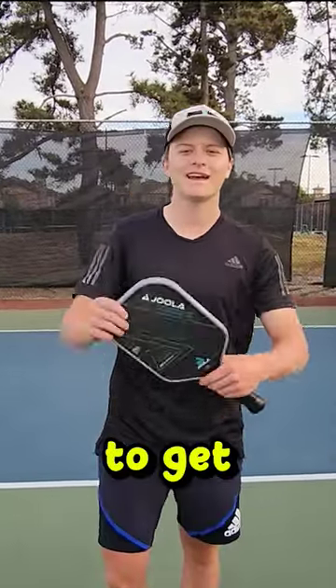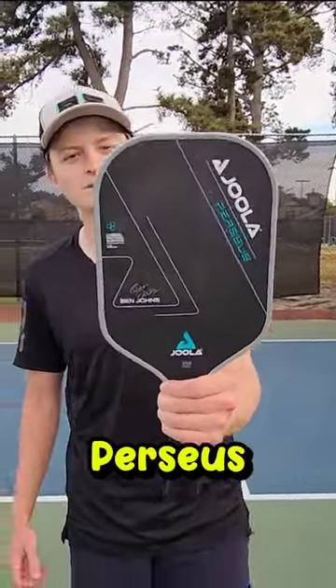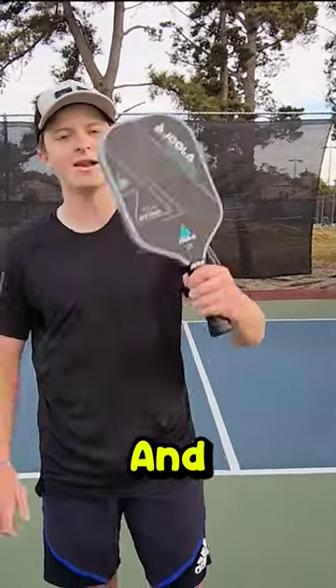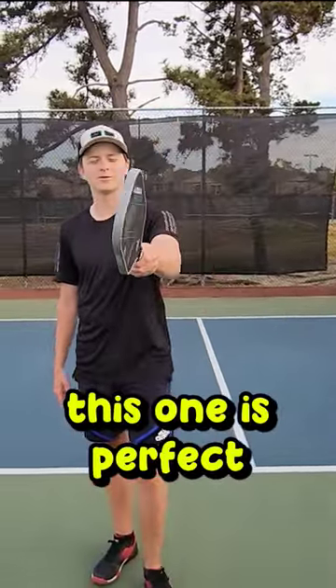We went to San Clemente to get the new Yola Perseus by Ben Johns. This one is a 16 millimeter, and oh boy, this one is perfect.